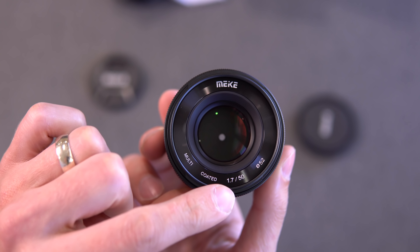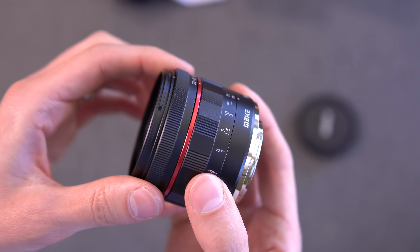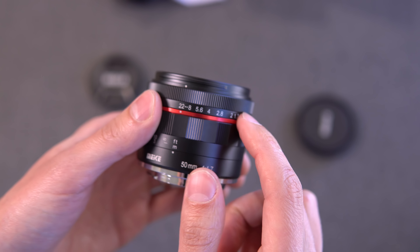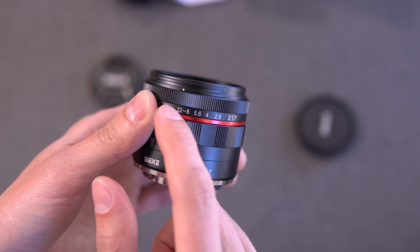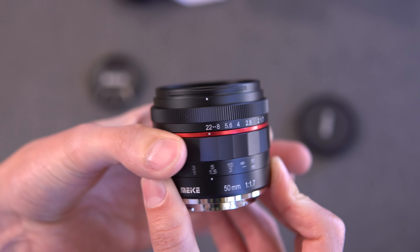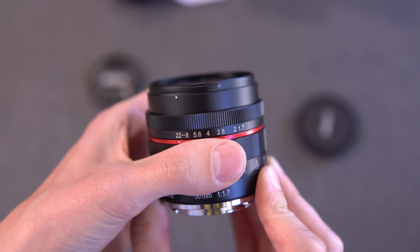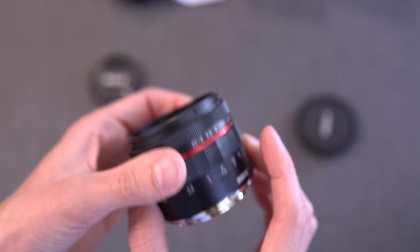On the front: Meike multi-coated, 50mm 1.7, and a 52mm filter thread. This thing looks awesome — I like the design. The Seven Artisans lens that I just tested, the 55mm, has a similar design with the aperture at the very front and the focus ring toward the back. Both of these rings are pretty stiff — almost equally so. The aperture is slightly stiffer, but they're both pretty tough to turn. I'm excited to put this on the camera and see what the results look like.